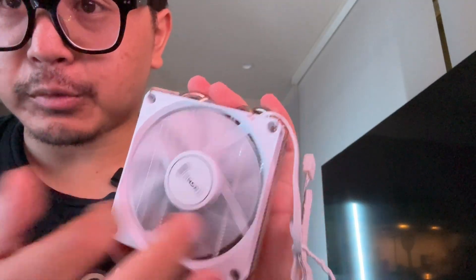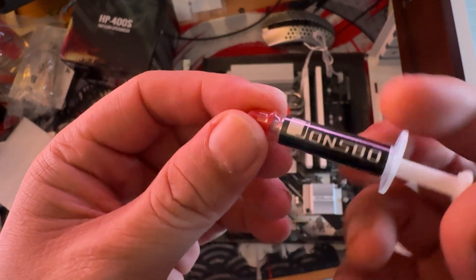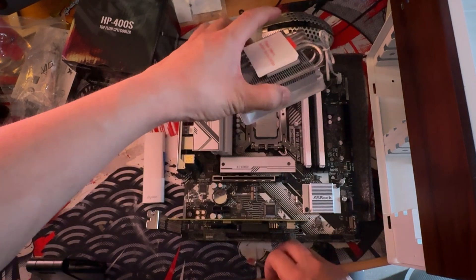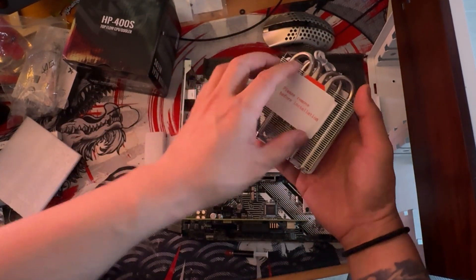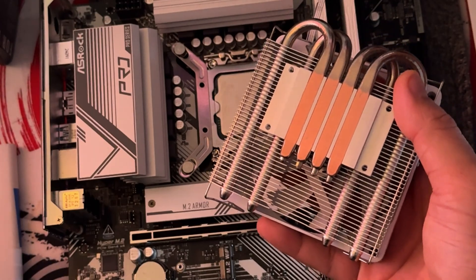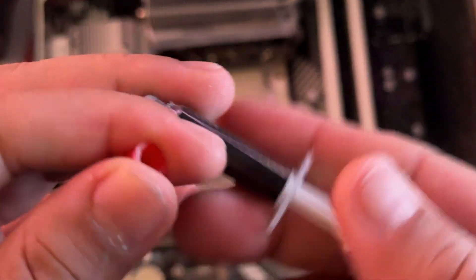It's the HP400 — on AliExpress it's only $20. I chose non-RGB for price and to keep it simple and minimalistic. Now we just have to install everything and put it back together. It comes with a small tube of thermal paste, which saves me a trip to Micro Center.